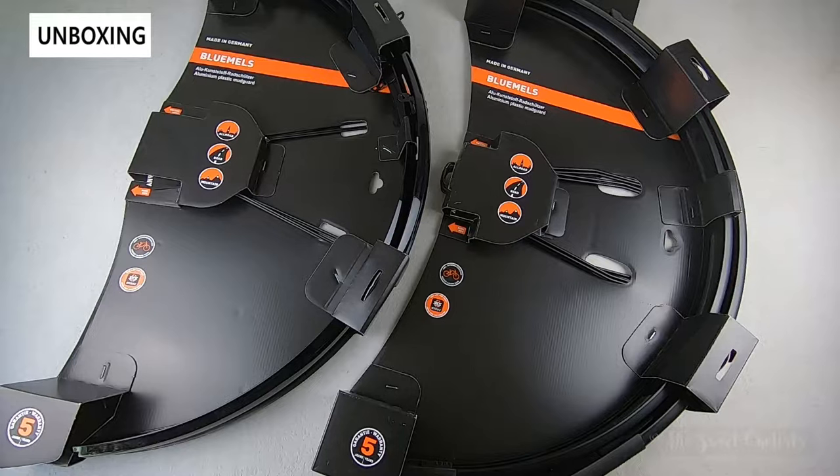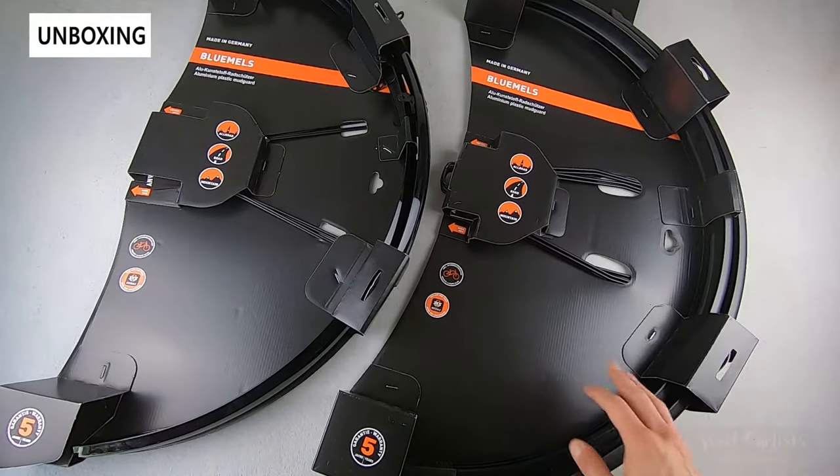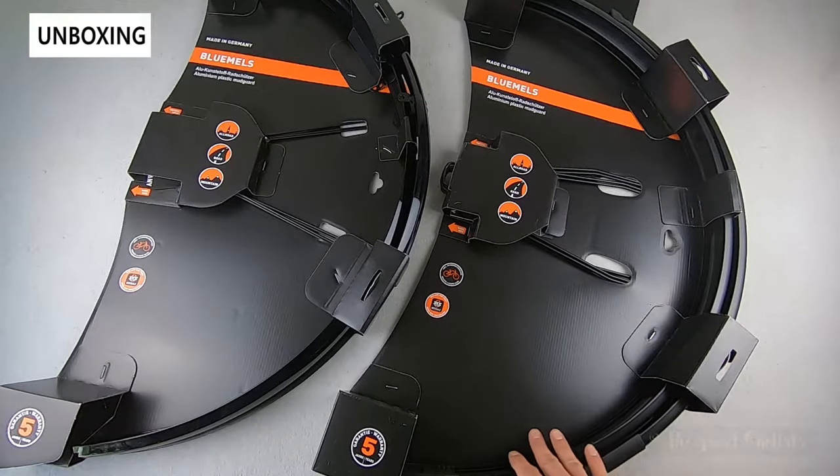While the fenders are offered in a variety of sizes, in this review we're specifically going to look at two sizes: the 700 by 28 to 37 variation in both the standard version and the style version, which has a mud flap and matte finish.